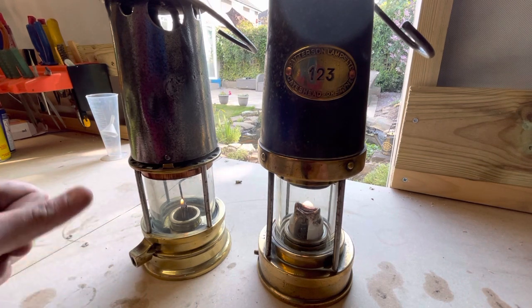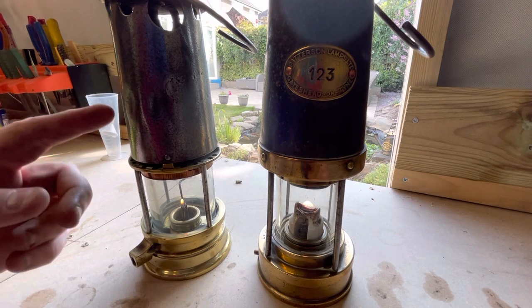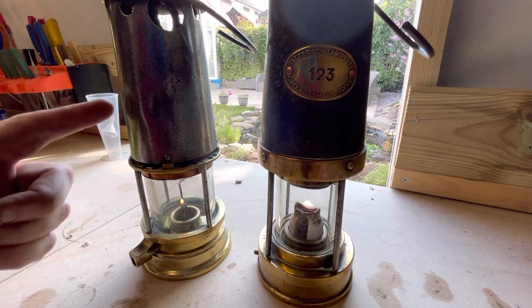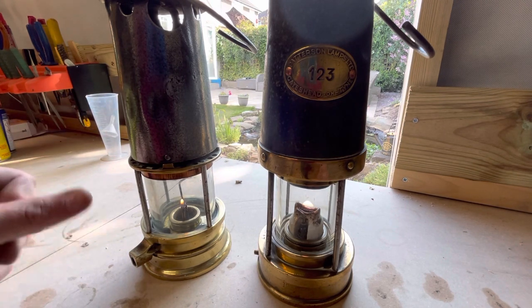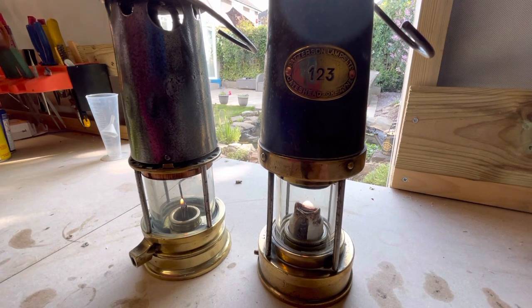This was prohibited in the 1911 Act. Lamps had to have two gauzes and I believe they had to have a bonnet as well after 1911. But one of the big changes was the number of bars on the lamp itself.